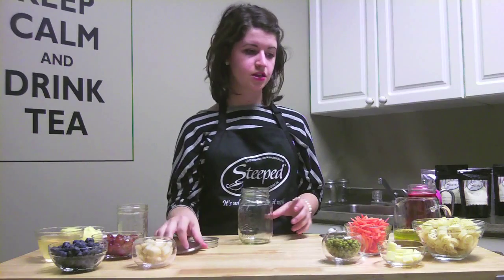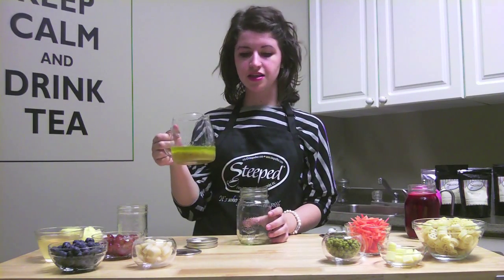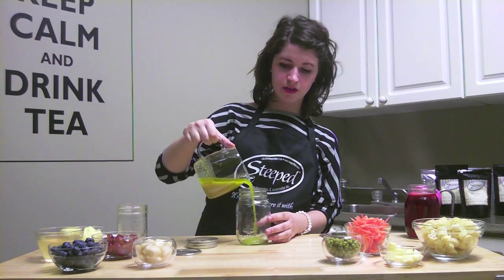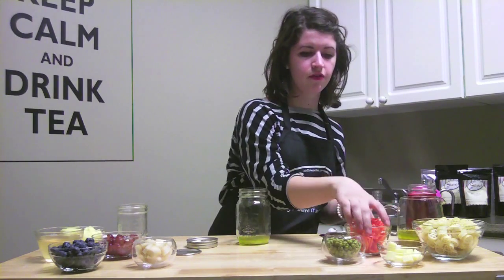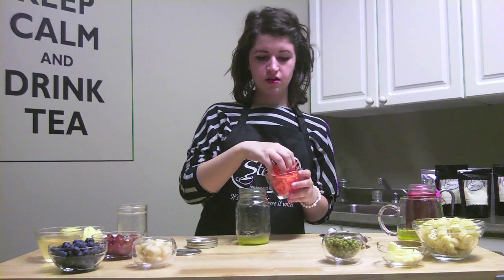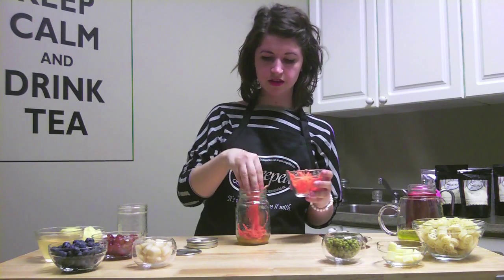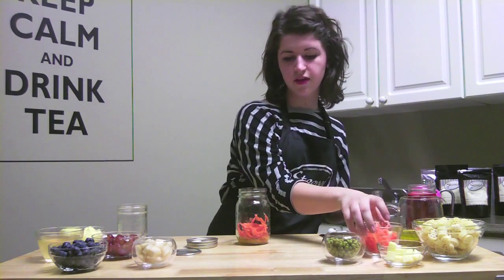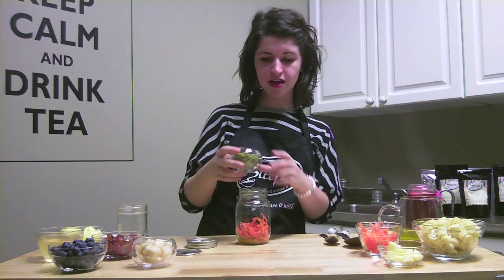So what you're going to do, you're going to take a medium size mason jar and here we have our chamomile vinaigrette dressing from Steve T. You just fill the bottom with it, and then you take a handful of carrots. Make sure the carrots cover the chamomile vinaigrette so nothing else that would go bad in the dressing touches it.